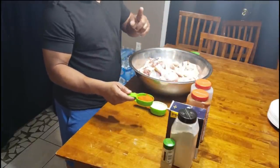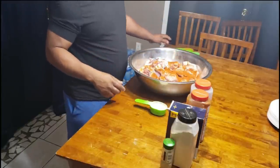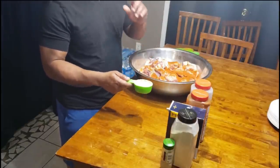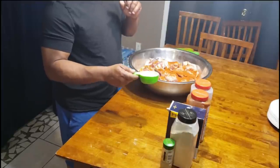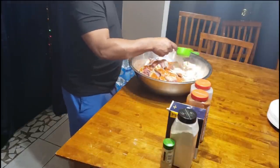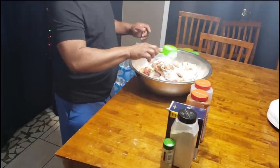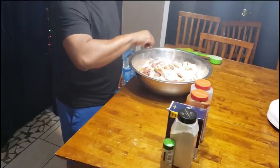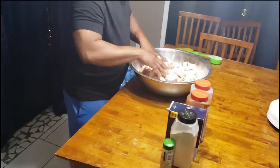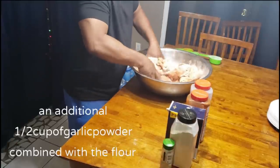Also add one-fourth of a cup of cayenne pepper. You want to taste the cayenne pepper — it adds that southern flavor to your chicken when you're frying it. Last but not least, one-half a cup of the fine garlic powder. Sprinkle it on and get it nice and coated. When you get ready to put the all-purpose flour on, we're going to add some more garlic power into the flour.